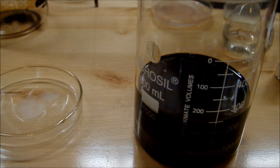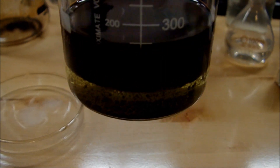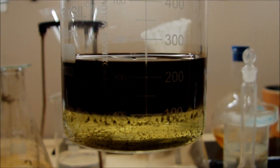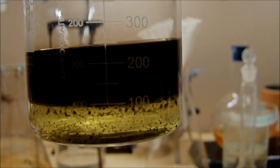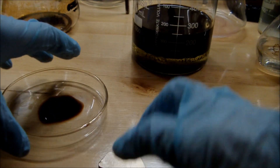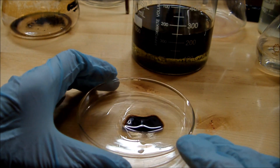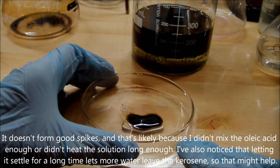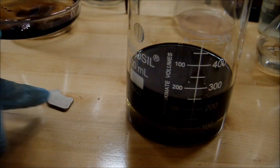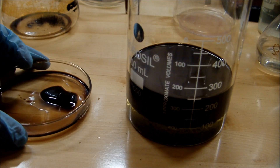Alright, I transferred everything into a beaker so that it would be easier to pour. Now you can see that everything is clearly separated into two distinct layers — the bottom layer is water and the top layer is kerosene, which is where all of my ferrofluid particles have migrated to. That should be the entirety of my ferrofluid liquid. Let's see how this reacts. Clearly, it's attracted to a magnet. There you have it — homemade ferrofluid. Thanks for watching.